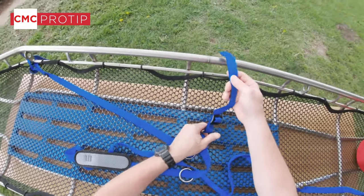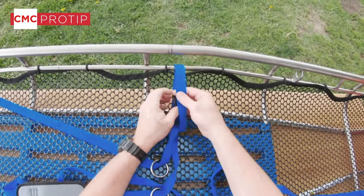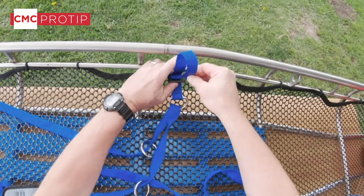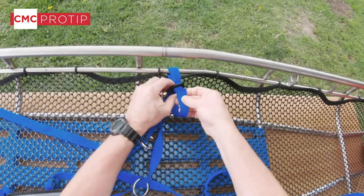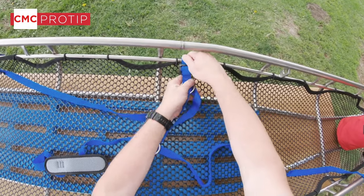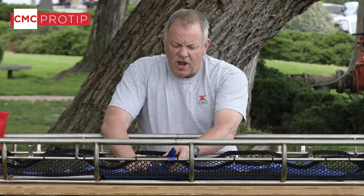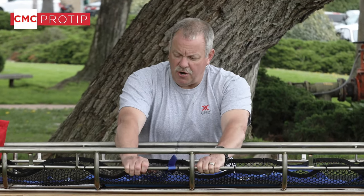Our second point is right here at roughly the waist height of the patient. This particular basket is a one-piece basket and we are using the one-piece tie-in system. If you have a break-apart basket there is a two-piece tie-in system, where basically each half would be split — one would end here and start here.